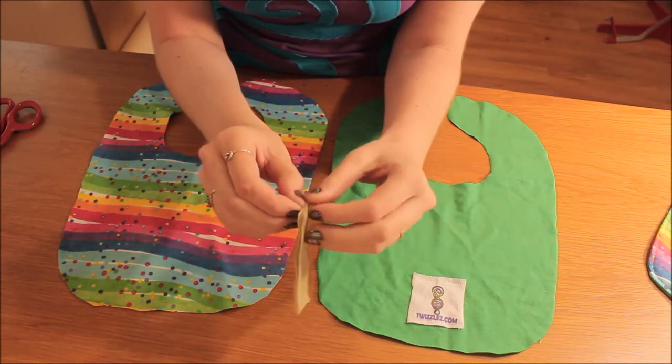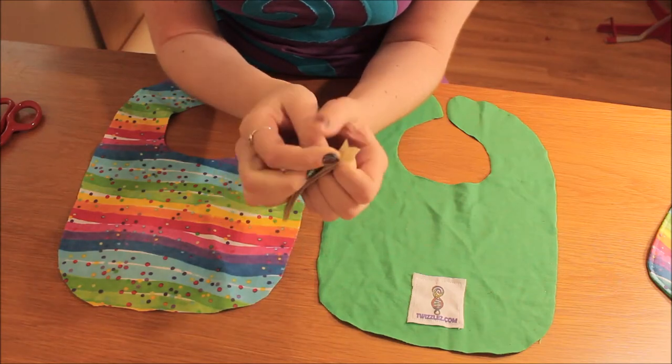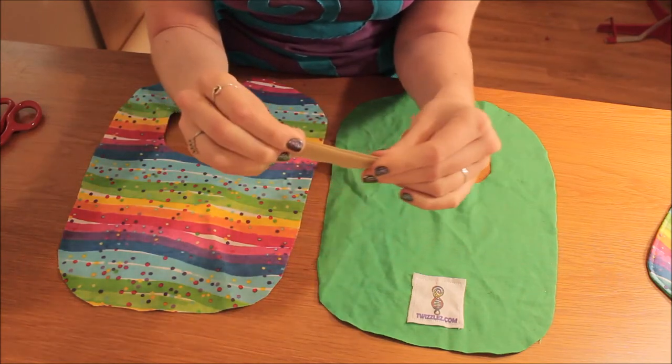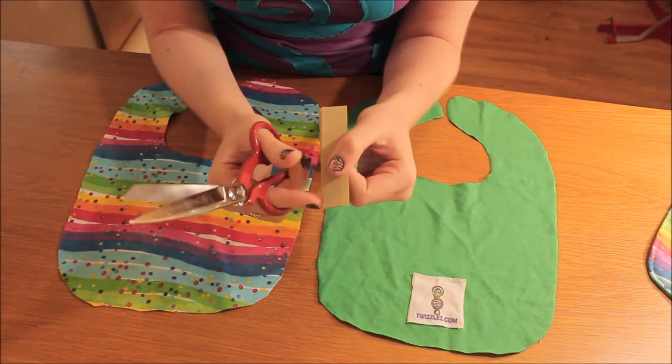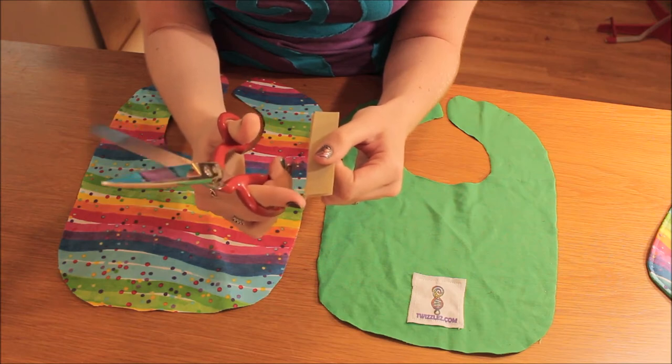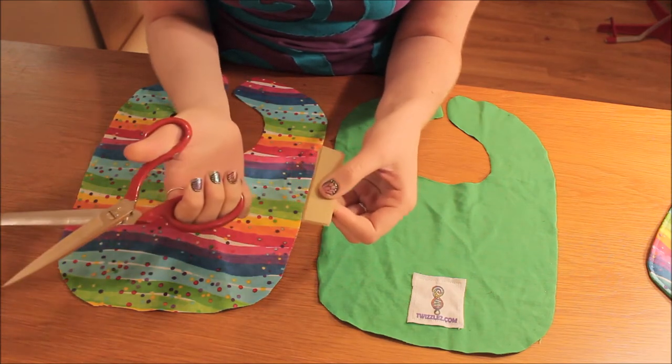I'm using beige velcro and it's pretty tough stuff but once it's on it's perfectly fine. You'll need to round off the edges of the velcro just because I find them really pokey on soft skin, and for little babies I don't think it's really suitable.